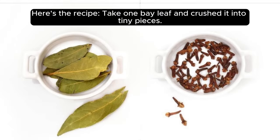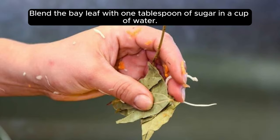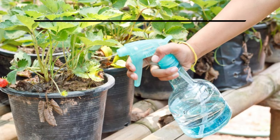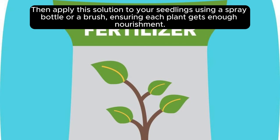Here's the recipe. Take one bay leaf and crush it into tiny pieces. Blend the bay leaf with one tablespoon of sugar in a cup of water. Dilute the mixture well until there are no lumps visible. Then apply the solution to your seedlings using a spray bottle or a brush, ensuring each plant gets enough nourishment.